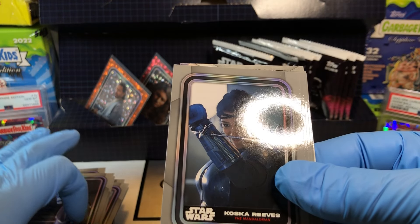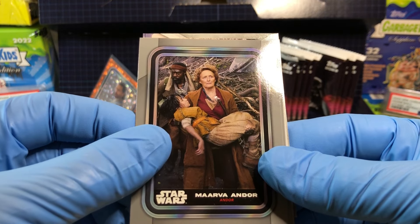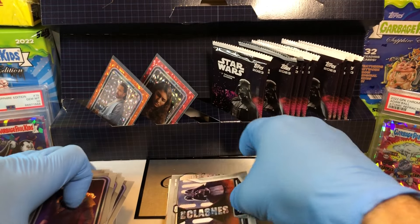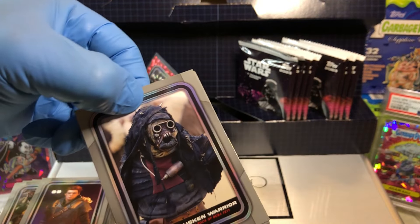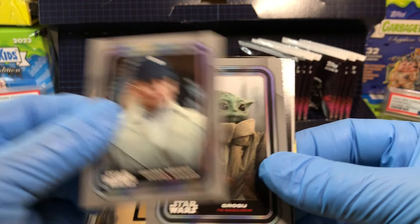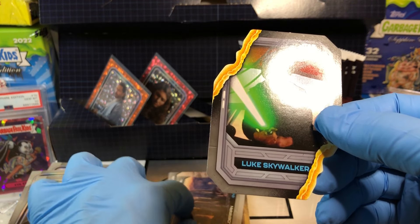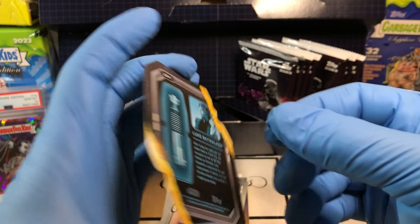8D8, Cosca Reeves, Hondo Onaka, Marva Andor, Cal Kestis. Got ourselves Coruscant. Darth Vader vs. Obi-Wan epic clashes. And we got Tusken Raider. Deidre Miro, Grogu — Baby Yoda. 8D8 holofoil, Alderaan, and Luke Skywalker. Very cool — that's just a cool card.